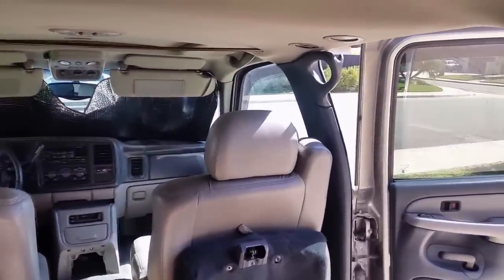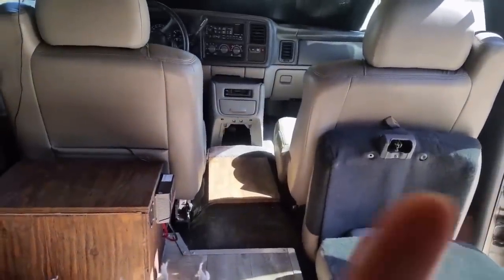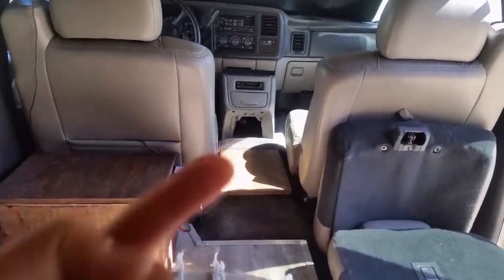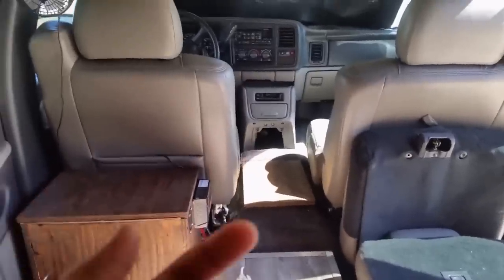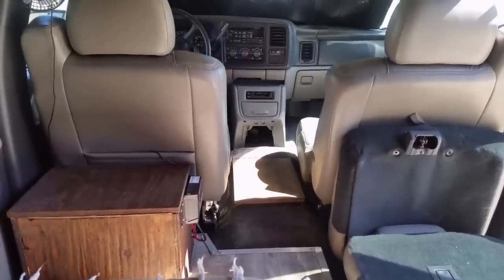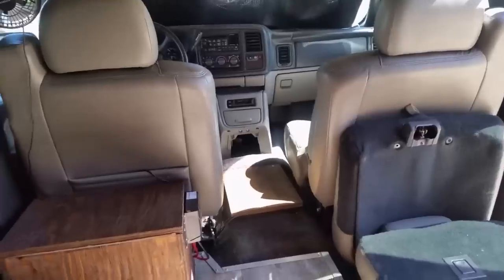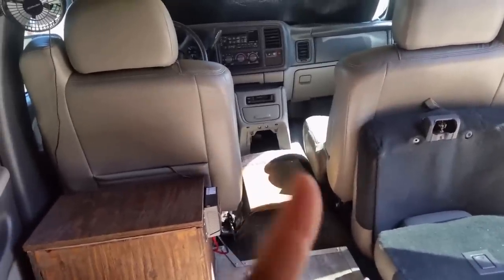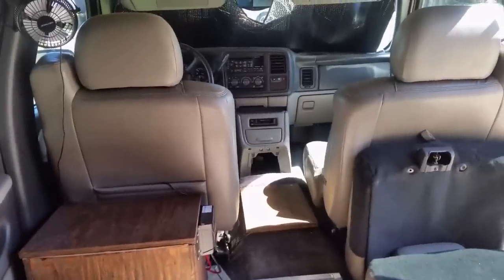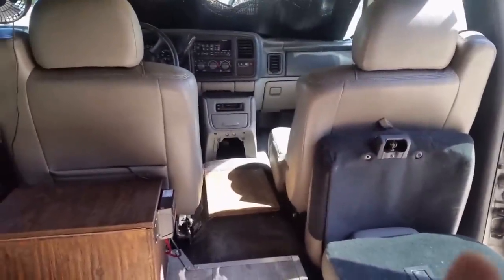The one thing not included is a fridge — but one fits perfectly in this spot. I recommend getting the same fridge we use on a different project; it's a used one so we thought you'd want a new one, and I'll account for that in the price. The fridge plugs right into the battery and then you have cold food on demand. You can also use a cooler — either works.